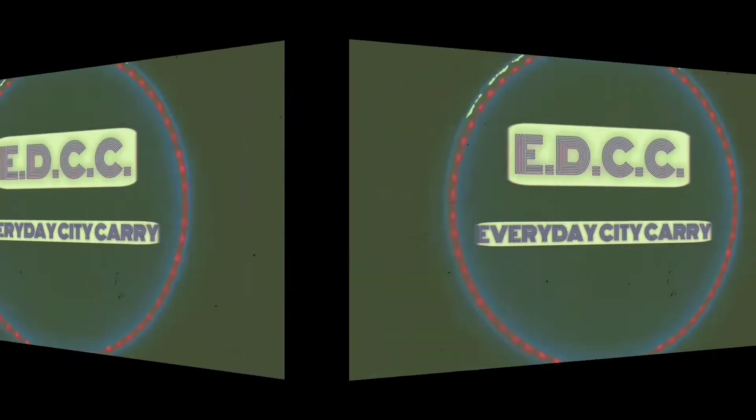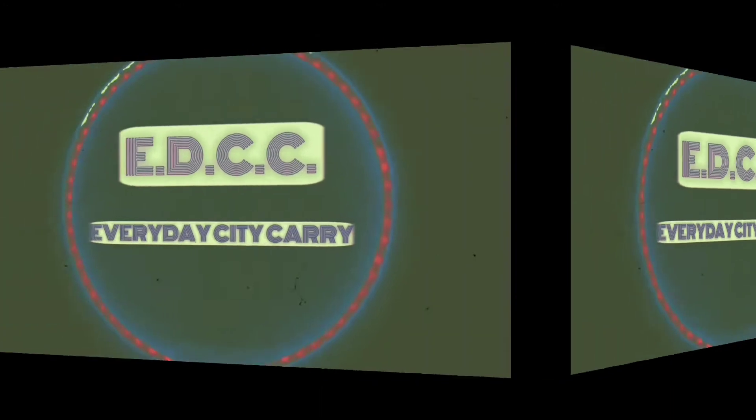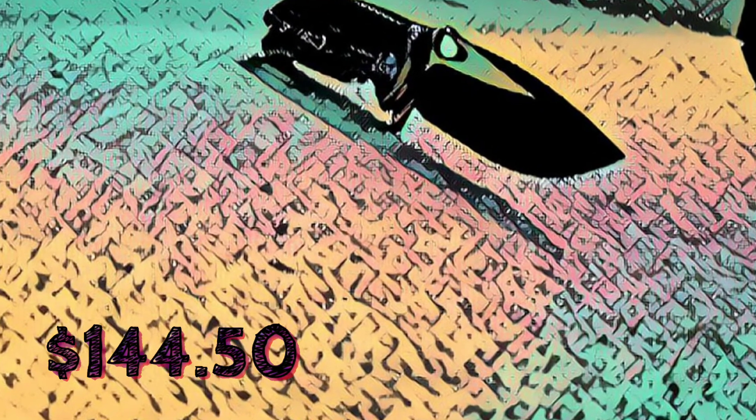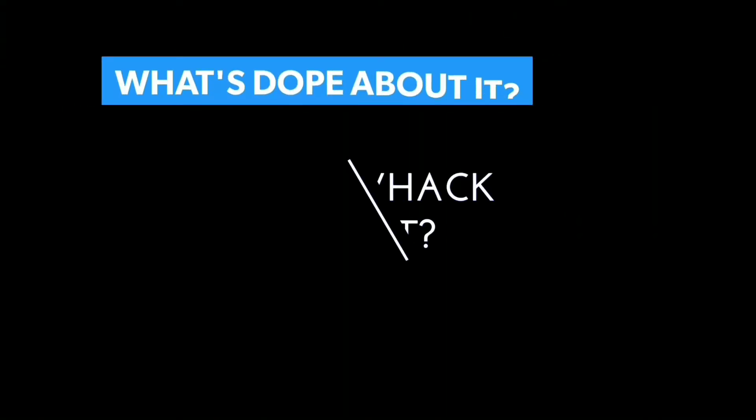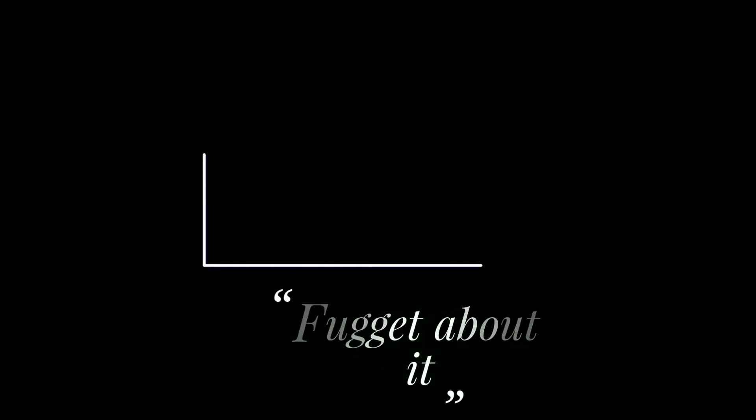Yo, what's good YouTube, this is your boy in the NYC, it's me Ray, and I'm bringing you the EDCC — that's Everyday City Carry. To me, the most important spec in a knife is the price, and this knife is priced quite well. If you've been on this channel before, you know what time it is: it's time for what's dope about it, what's whack about it, or if you should forget about it.